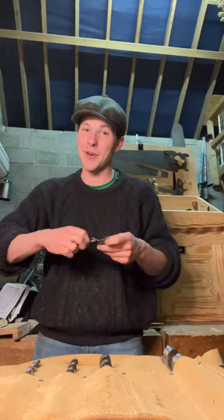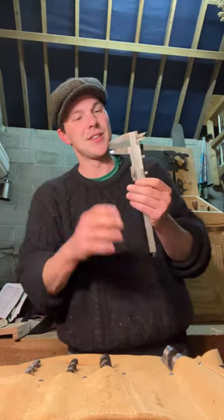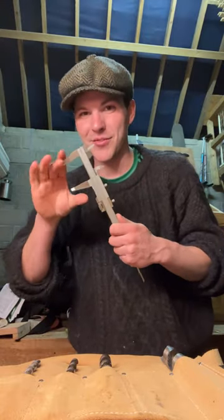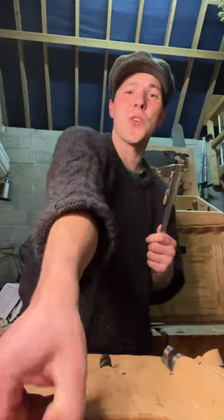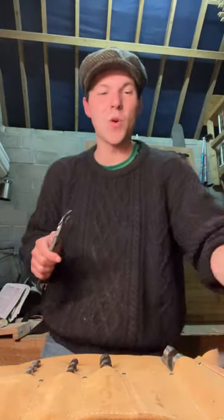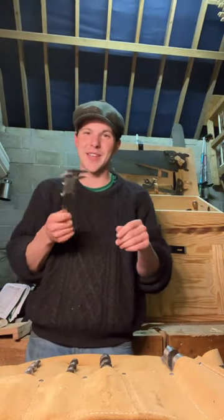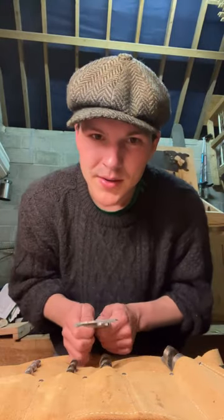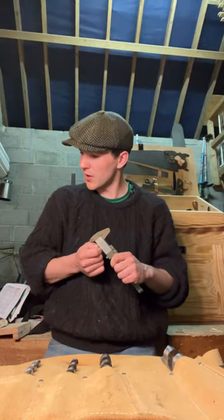I looked up online and these things are selling new for over 100 quid, so I was happy enough. It didn't come with a case but it's very accurate and works well. I think it's good to have two Vernier calipers on the go. What is the design of the gazebo? I guess it's just a traditional timber frame.